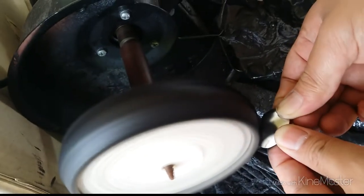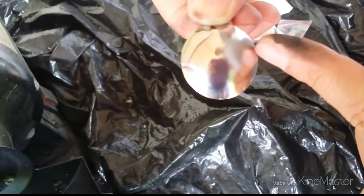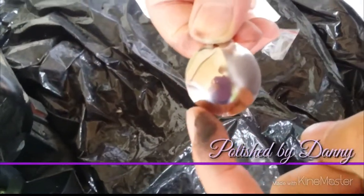We use the buffing tool to clean off the cloudy residue to make it look shiny. Once it's cleaned off, you will see that it's shiny. On one side, we have left the cloudy bits so you can see the difference between the shiny and cloudy areas.